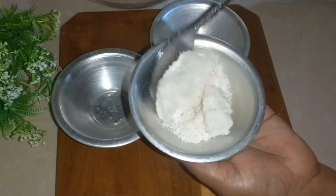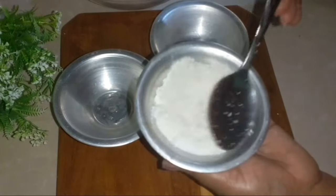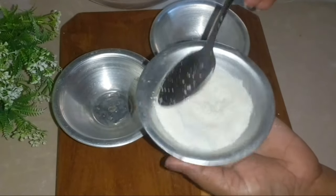Flour the pan in the pan. Mixing the pan in the pan and then use the pan.